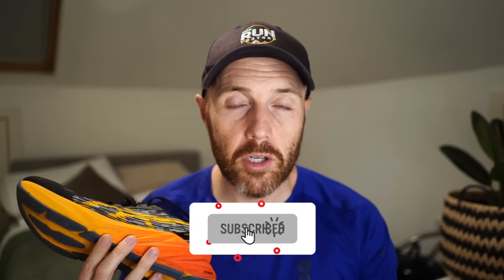That's it from us on the ASICS Novablast 3. Thanks a lot for watching — don't forget to like and subscribe and click the bell icon. Check the channel for all the other videos on the latest road and trail shoes, running headphones, and watches. And don't forget our monthly podcast — you can find a link in the caption below to listen on the podcast provider of your choice. Thanks for watching, catch you next time.